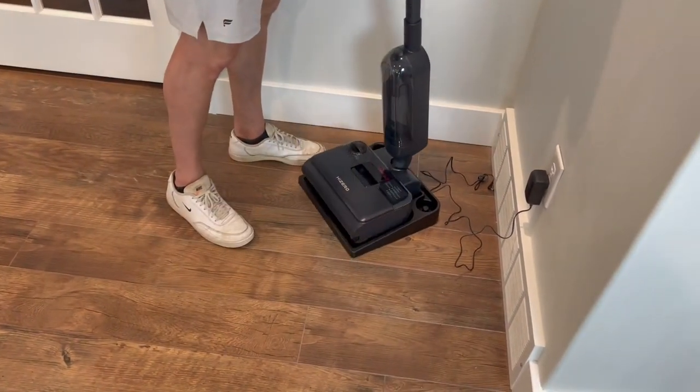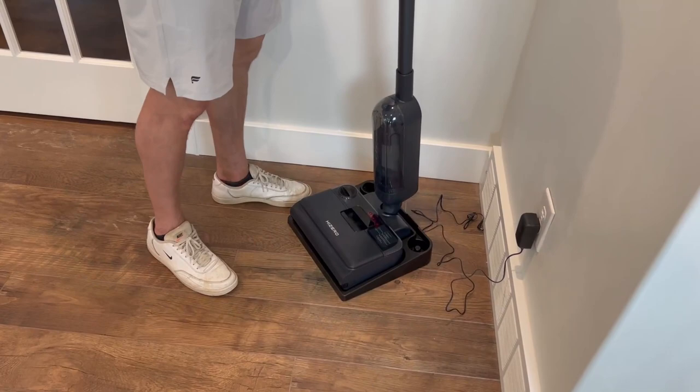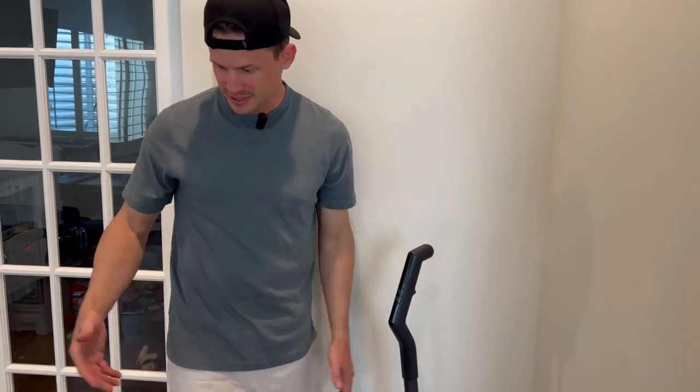Then you just put it right back in the dock and have it charging. If I wanted to, I just take it from the dock, dump it all out, make sure it's all rinsed, and have it ready to rock and roll for next time I need to use it.